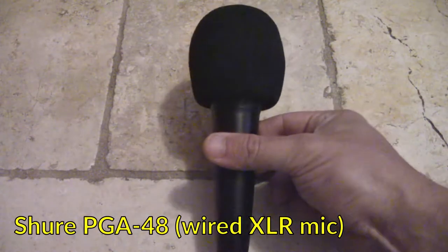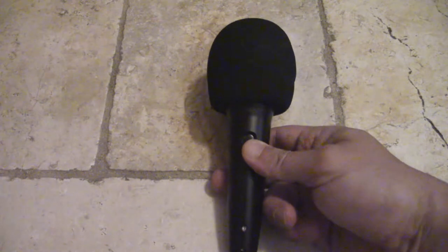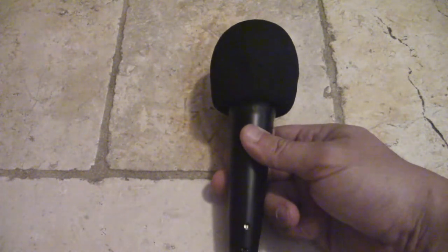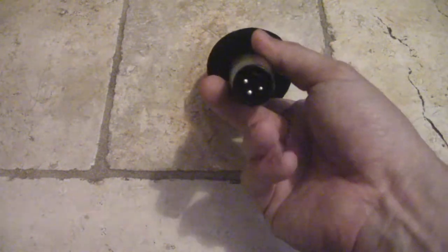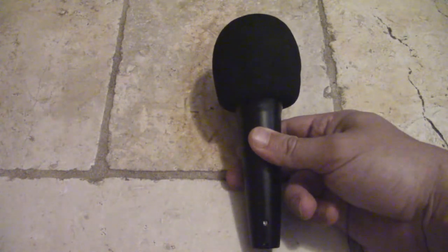My wired XLR microphone of choice is currently the Shure PJ48. It's an XLR mic that doesn't require phantom power, costs about $50, and delivers great audio quality for its price. I use this either with the wireless XLR pair, and I'm also packing one XLR cable so I have the option of going wired. I put a foam windscreen on top for a little bit of wind protection.